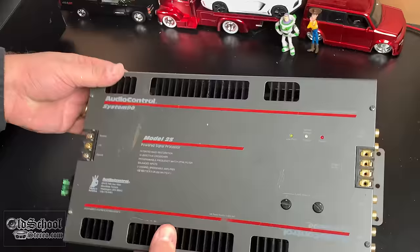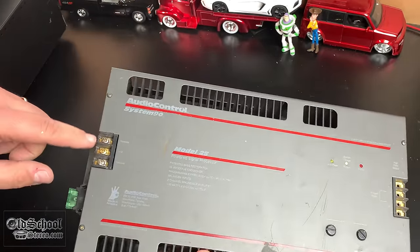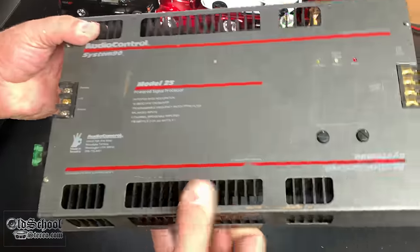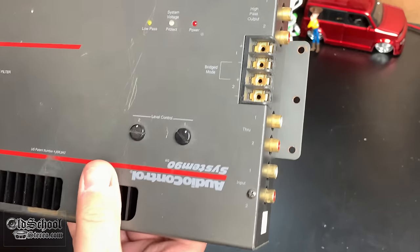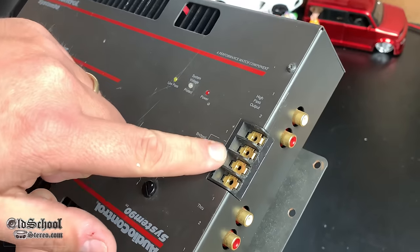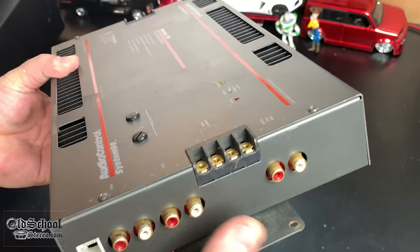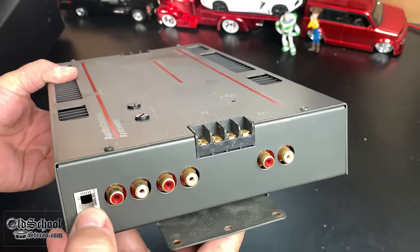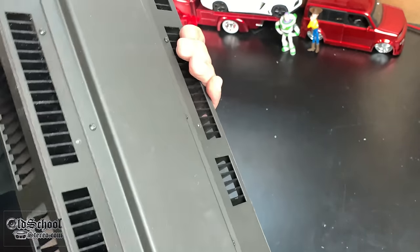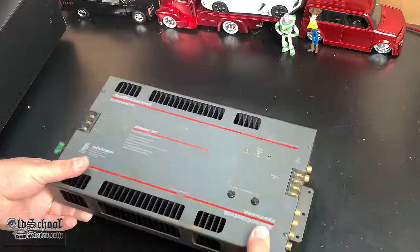Here you can see the Audio Control System 90 Model 25. This is a two-channel amp that's bridgeable. You can see the terminals here for remote 12-volt and ground. It has a 30-amp fuse, level control for each channel, low-pass filter, system voltage protection, and power indicator. Speaker outputs are here — missing all the screws — and there are inputs, pass-through, high-pass, and some kind of remote bass terminal, probably for use with an Epicenter-type bass processor.